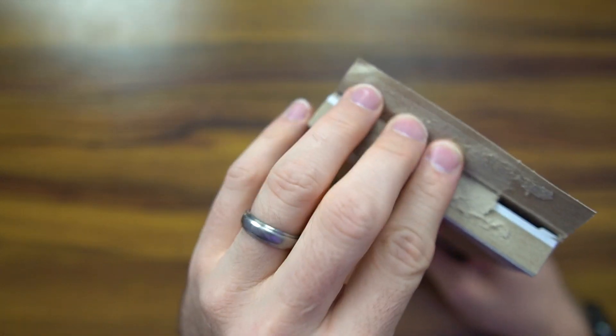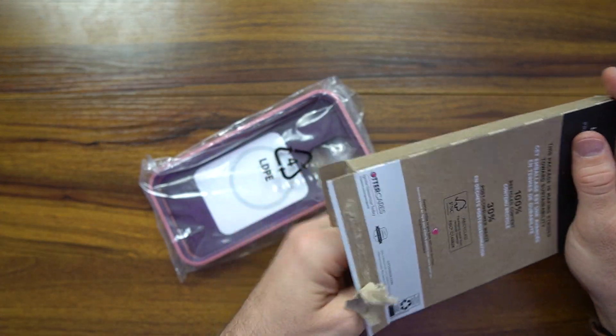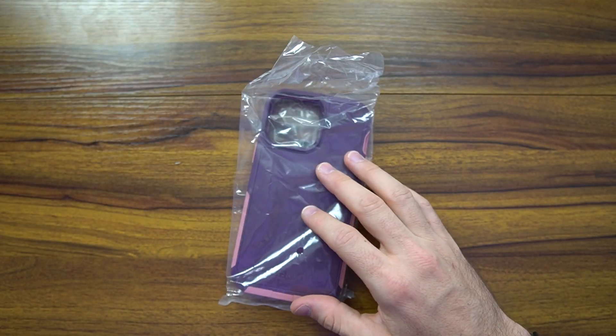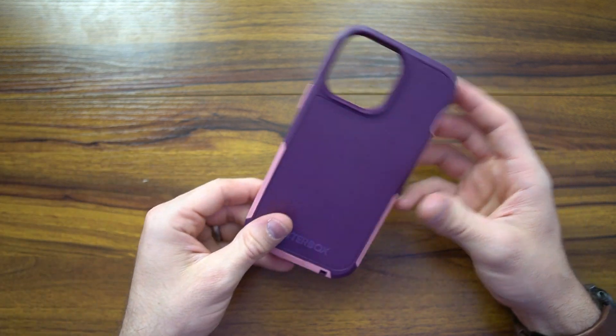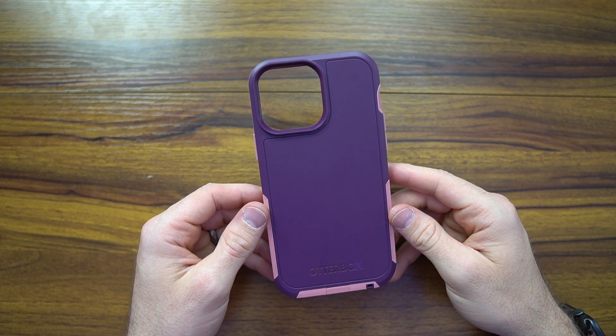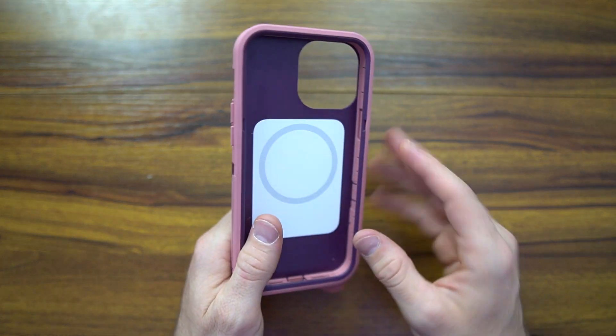We're not going to be doing any drop tests because this is a very expensive phone — I have the 13 Pro Max one terabyte, which is a lot of money. All right, installation instructions. And there it is. I picked this pink color because all the other colors were sold out for a number of weeks. I don't really care about the color — I just want the protection.